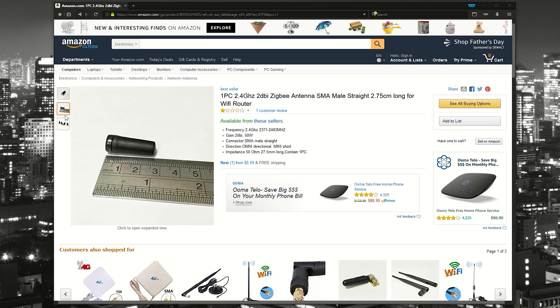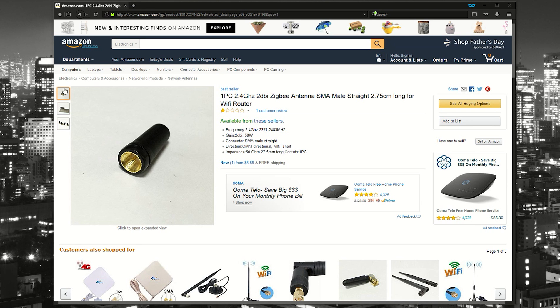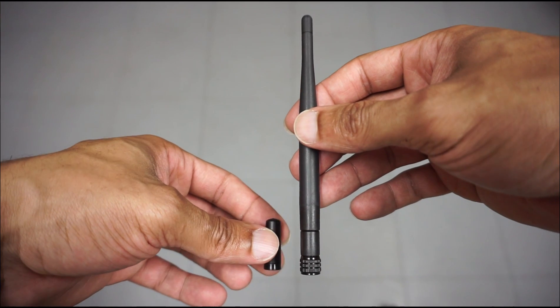They were $5.99 each, so if you want two of them it's going to be obviously $12. They do ship from China, so that's something to consider if at the end of this video you decide you want to pick some of these guys up — it's going to take about two plus weeks to get to you if you live in the States. When comparing the antenna, you will notice immediately how much smaller the small version is compared to the larger version included with the motherboard.